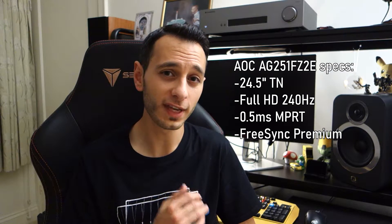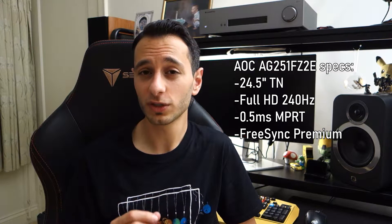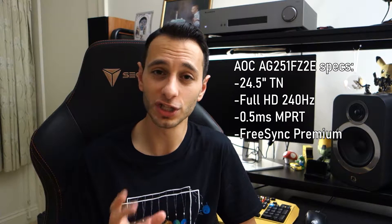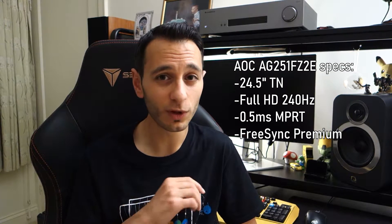Let's first start off and talk about raw specs. It's a 24.5-inch monitor, full HD — 1920x1080p. It's got a TN panel with a quoted response time of 0.5ms MPRT, and 1ms GTG for those wondering about the marketing claims. It also has FreeSync Premium built in, which will run on G-Sync with a compatible NVIDIA graphics card. The FreeSync range is quoted at 48Hz all the way up to 240Hz, which is a great range that it supports.